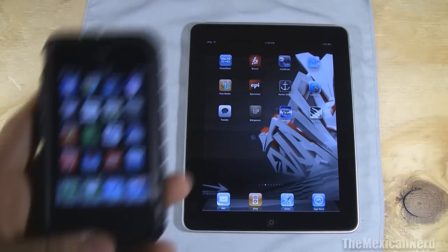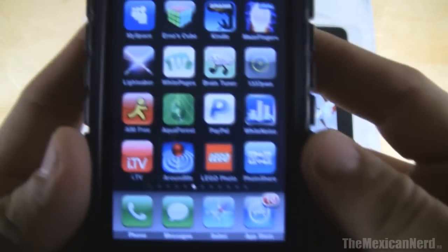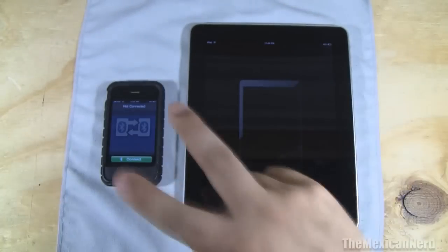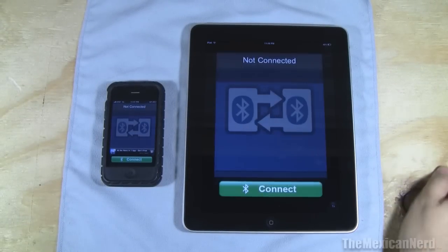Now you've got to download this app on the App Store. It's called PhotoShare — Bluetooth PhotoShare. You turn it on on both devices and download it for both of them. It's not made for your iPad yet so you've got to zoom in on it.